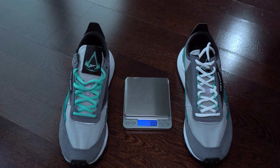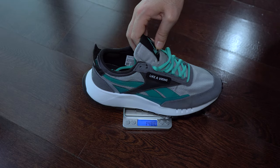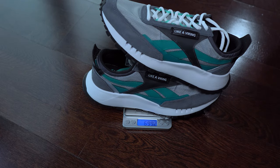Here we have the weight test. I didn't compare them with other sneakers because I don't have others that look like these. In comparison with the Ultra Boost 20, these have 100 grams more, or 3.5 ounces.